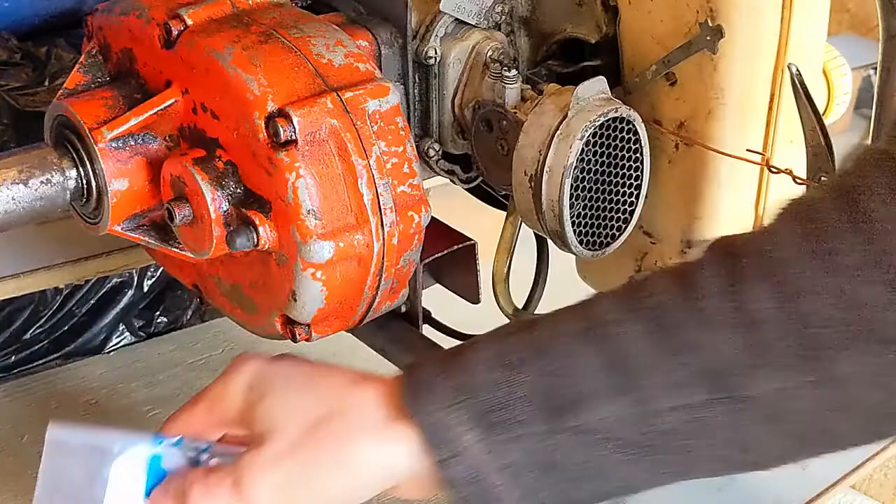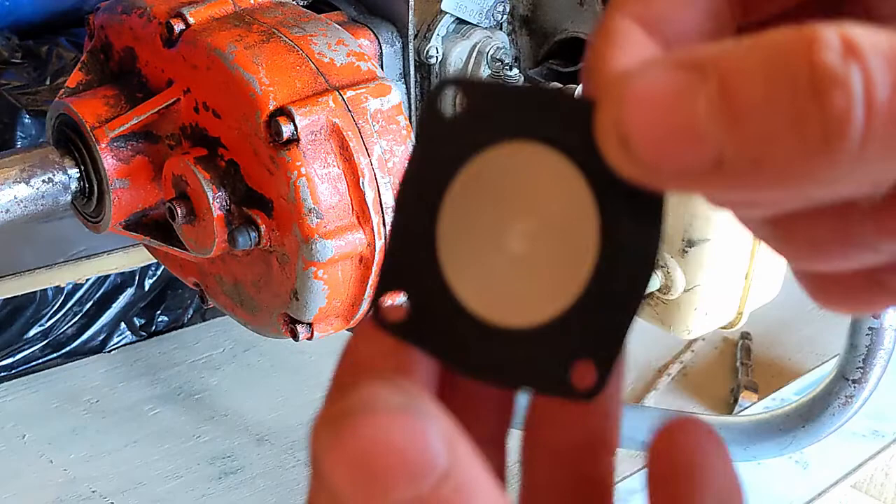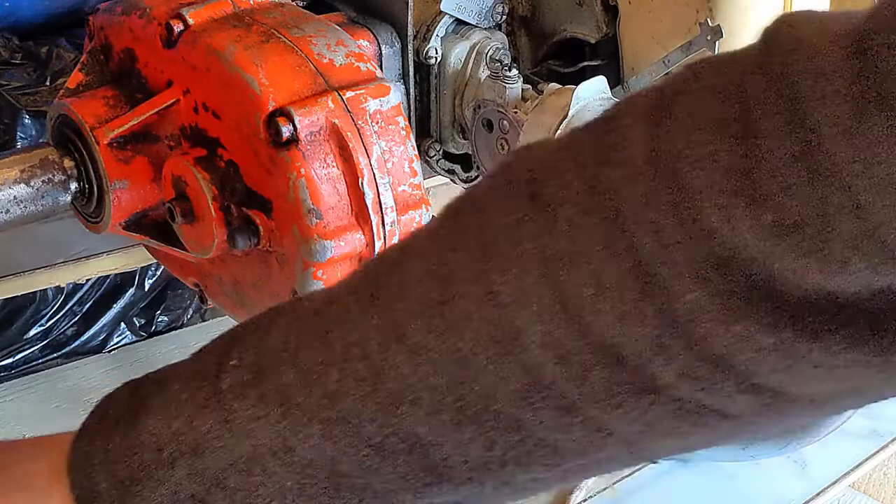So we'll take our new carburetor kit — it's not a full carb kit. 99.9% of the time you don't need a full carb kit for these small engines. This is the new diaphragm, and you can see how much softer and pliable that is — that's really nice — versus this crusty old one.